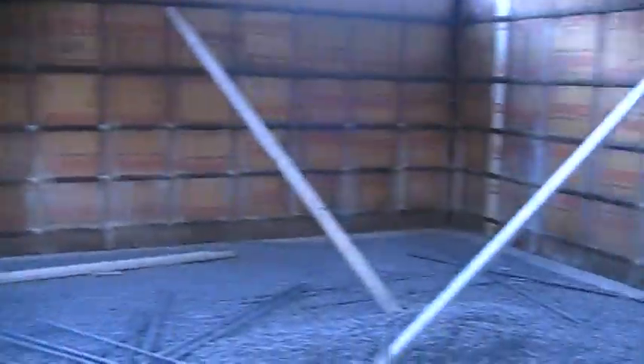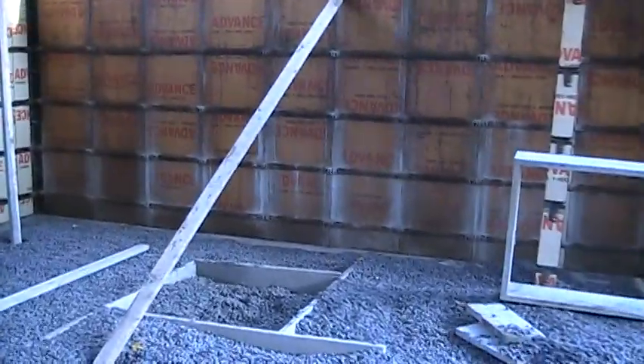There are going to be two bedrooms here, a bathroom here, utility room here, laundry room here, kitchen here, and in the center where I'm standing, a big living room type area.